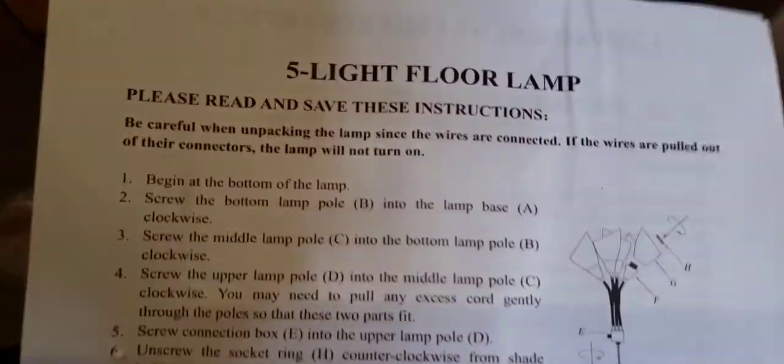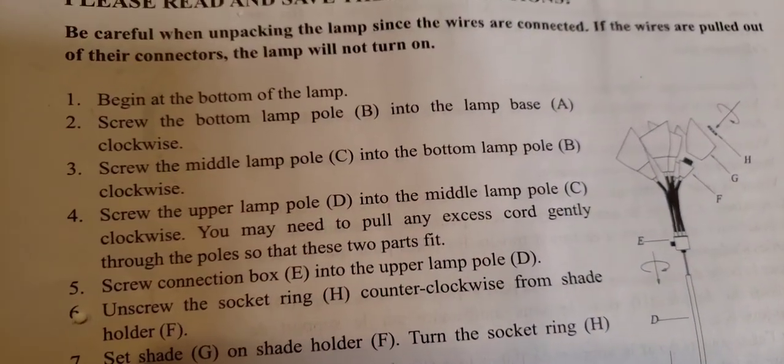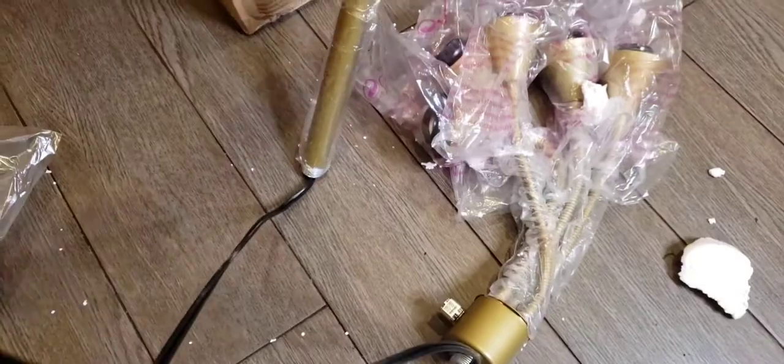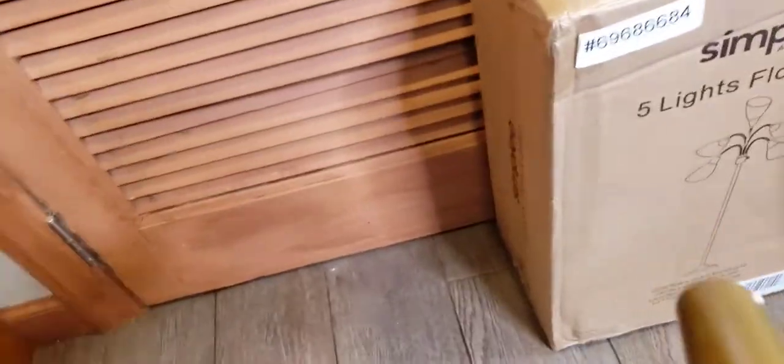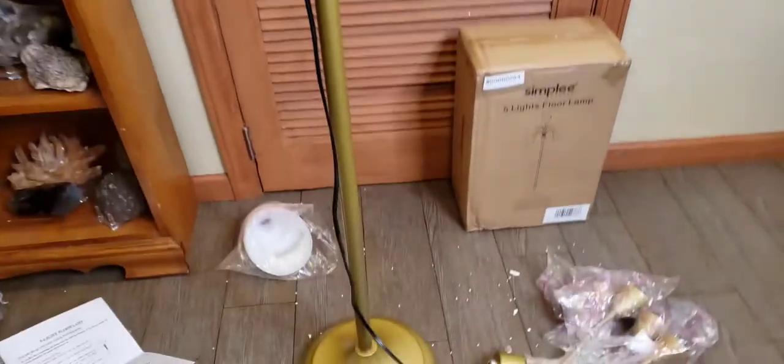It says: screw the middle pole C into the bottom lamp pole B, clockwise. Then screw the upper pole D. I think I got this — I can't be that much of an idiot. This appears to be the next pole. I guess I had to pull the cord through it. The pole looks like it's built already. Maybe not so bad — maybe I'm not as dumb as I thought.